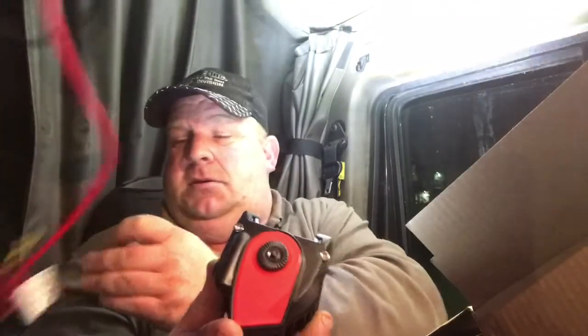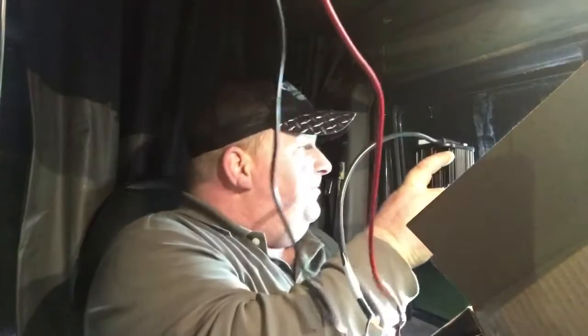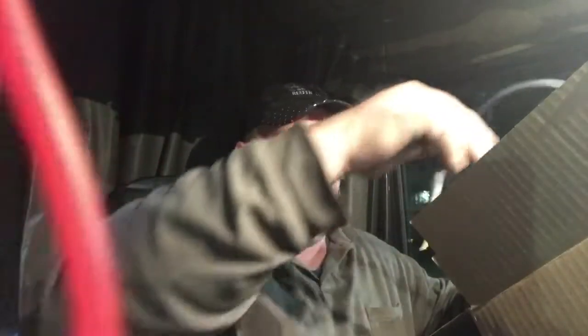These suckers are bright — real bright. That gives me good lighting in here. I got them so I can see the back of my trailer when I'm in dark places. I got them on Amazon — I'll put a link in the description so you guys can see if you want to get one for yourself.